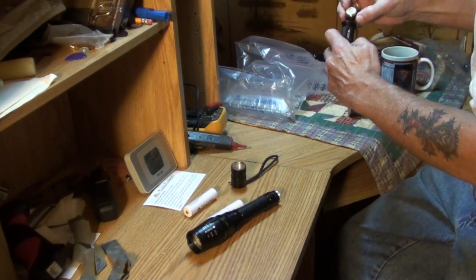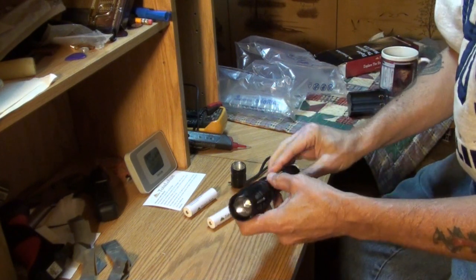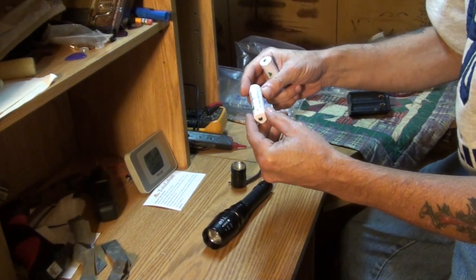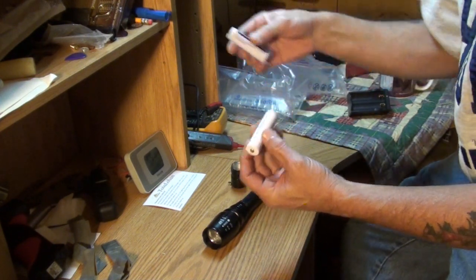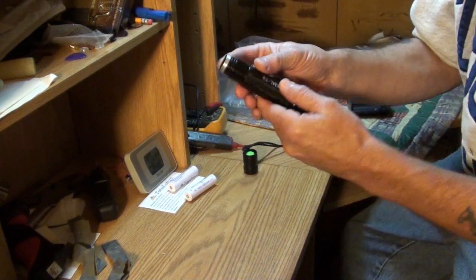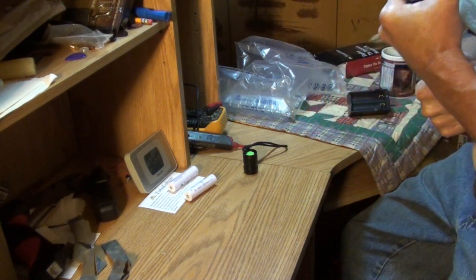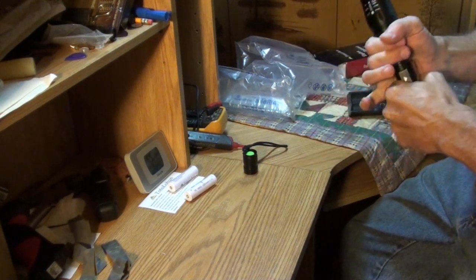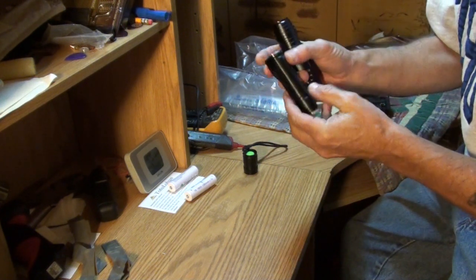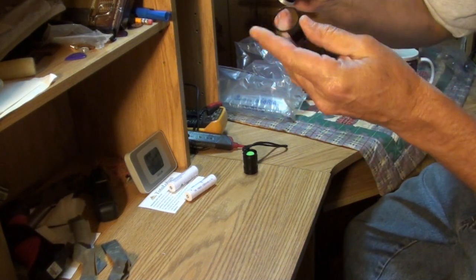First thing I notice right off the bat is there is an O-ring right here — I guess for some water protection. I assume that head screws off — it does. We'd like to see an O-ring here too. There's a clip, but no O-ring. Hmm. Very odd. Well, there is no O-ring there, folks. That's a little bit of a disappointment.